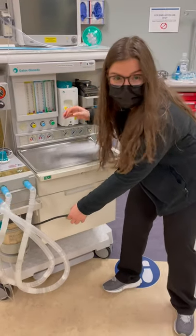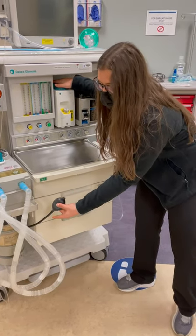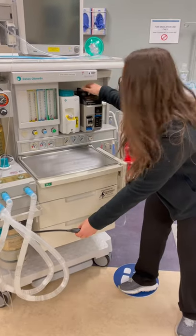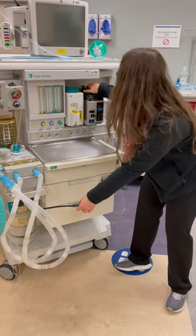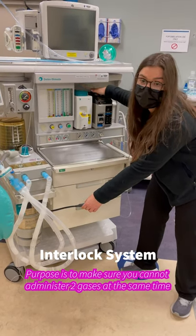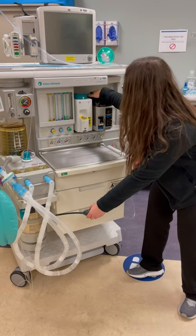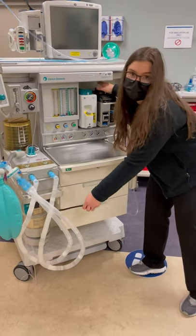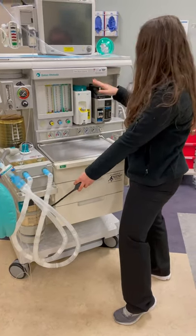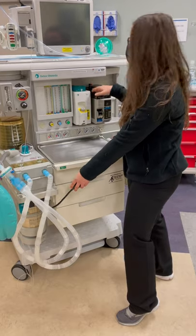Now I'm going to check the interlock system. First, I'm going to crack the sevoflurane and occlude my bulb — cracking the sevoflurane, making sure that when I introduce a vaporizer into the manifold there are no leaks. During this time, I'm going to try my interlock system, which makes sure I can't open my desflurane while my sevoflurane is on. I can't do that, so my interlock system is working. I'm going to close my sevoflurane. Note: if the desflurane was beside the other vaporizer rather than in its proper position, the interlock system wouldn't work and technically you could still turn on both gases at the same time.